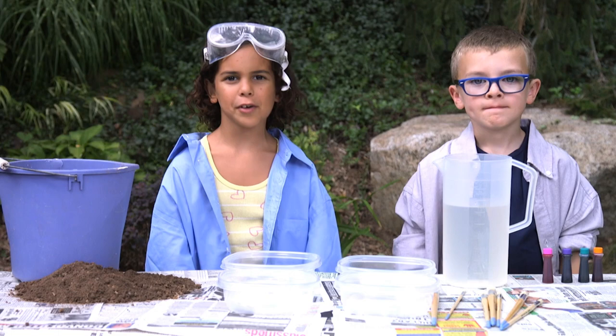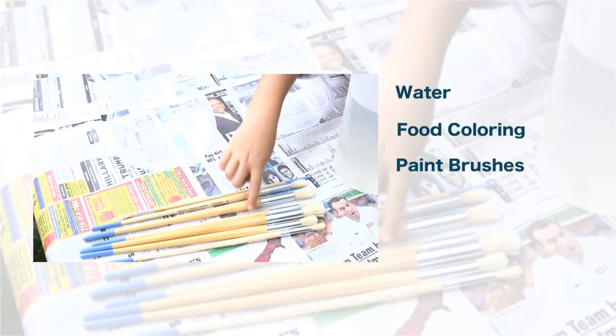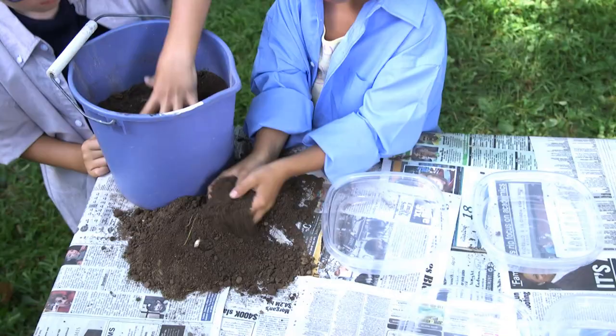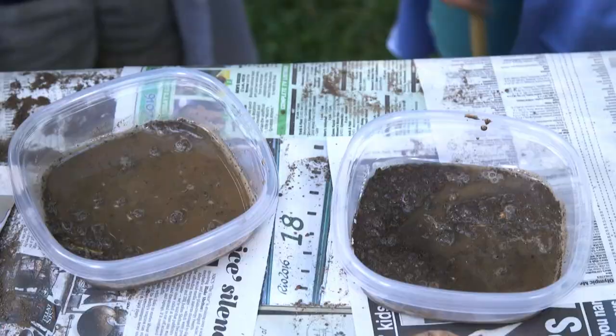To start, ask a grown-up to get a few supplies: water, food coloring, paintbrushes, some disposable containers, and last but not least, dirt.